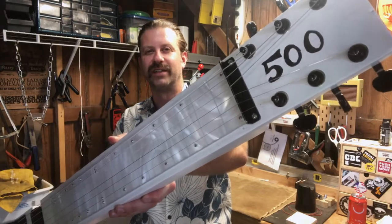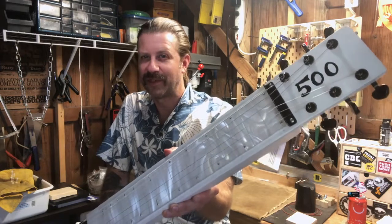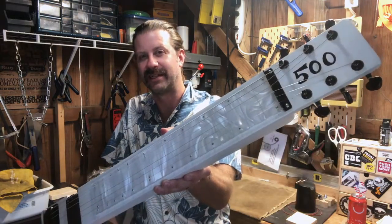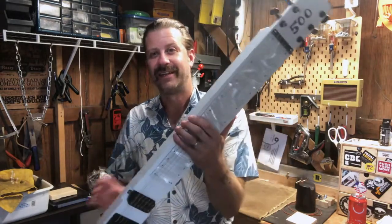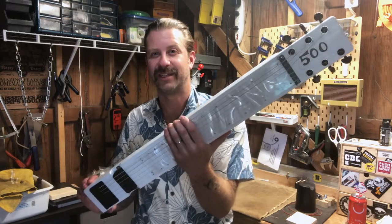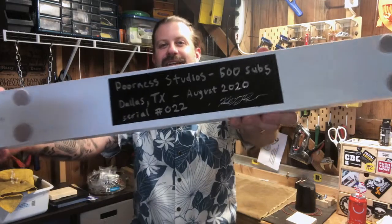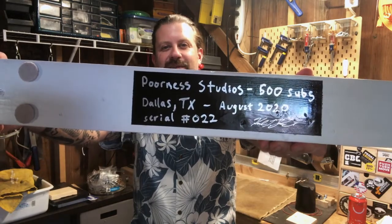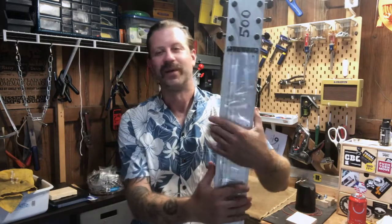You can see the '500' on the headstock — as of today I'm at 488 subscribers, and I told you guys I'm going to give something away when I hit 500. This is to commemorate that milestone before it happens, so this may well be the instrument I give away. If you know anybody that likes this sort of content, send them the channel. On the back there's my signature and the serial number — this is number 22, my 500 subscriber memorial instrument.